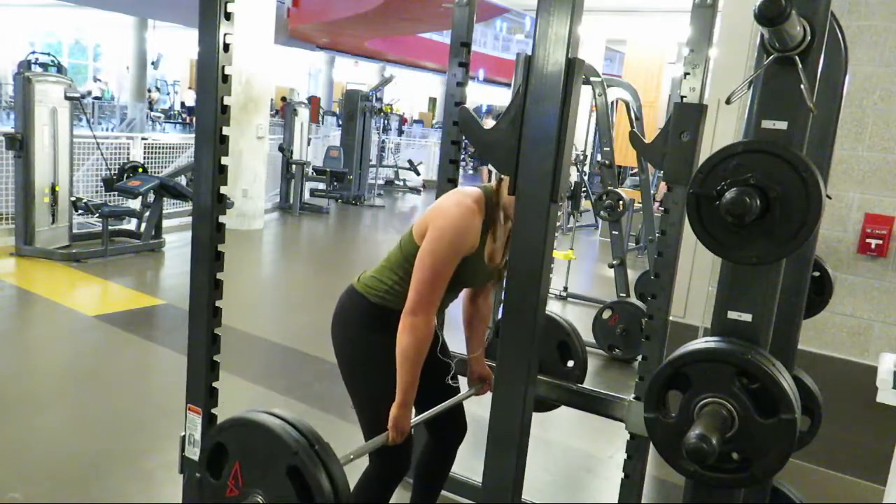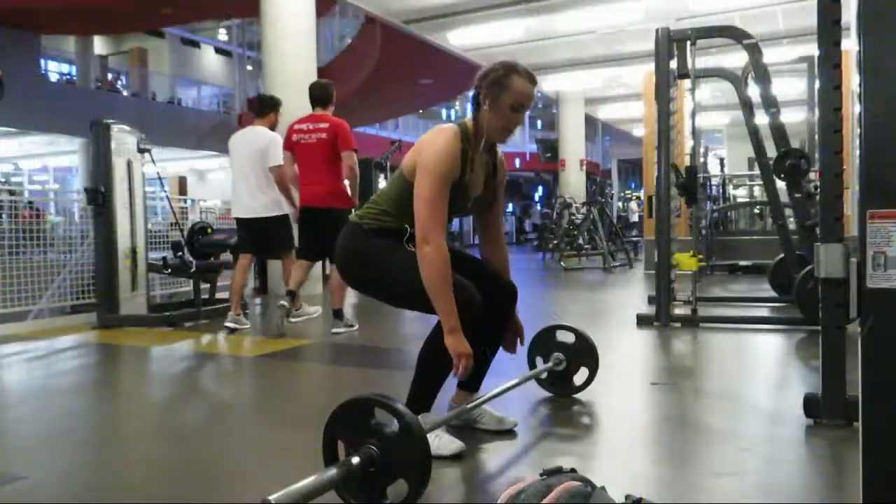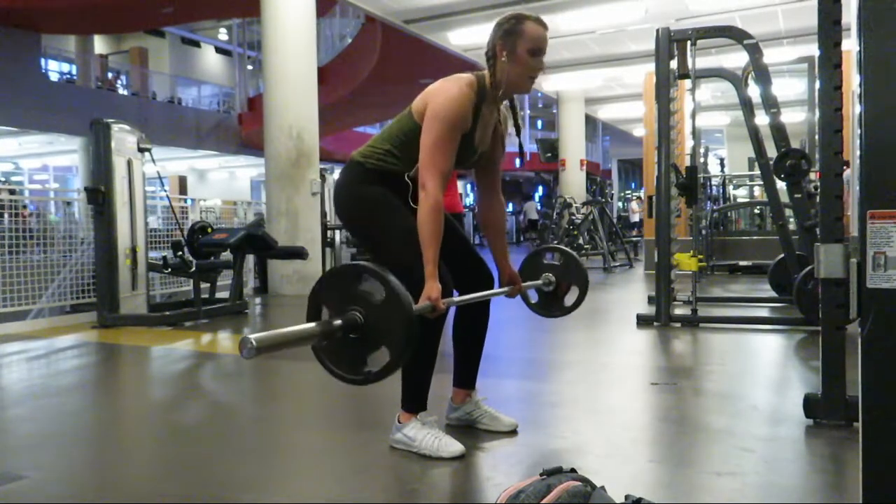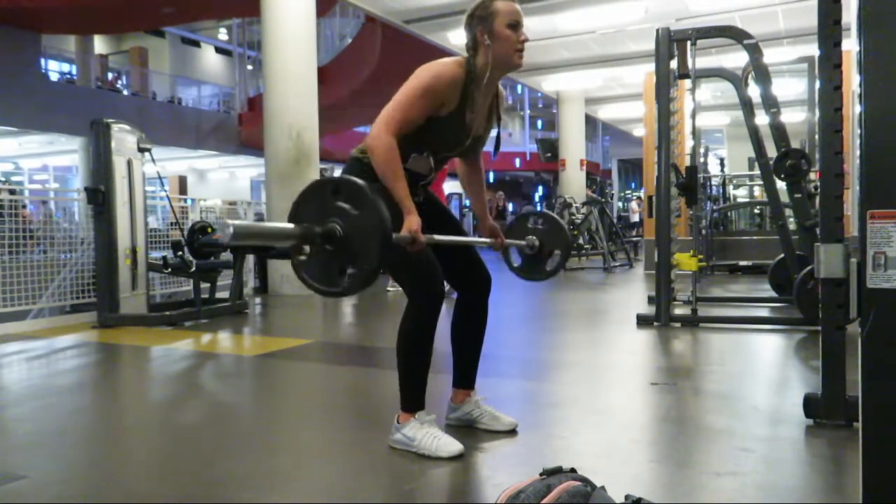Next I moved into underhand bent-over rows. These really work your middle back, and doing them underhand engages your biceps a lot more.